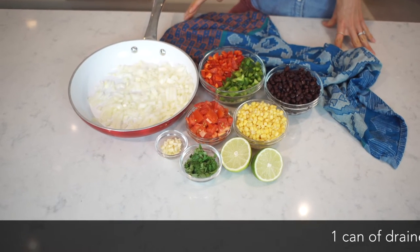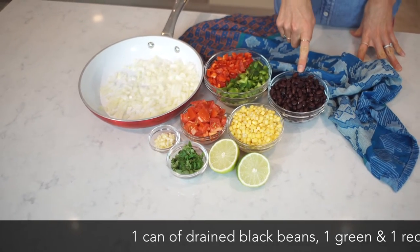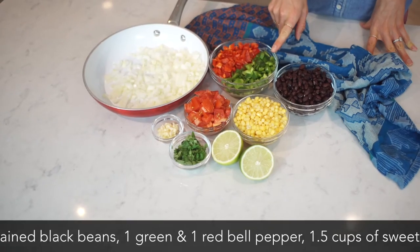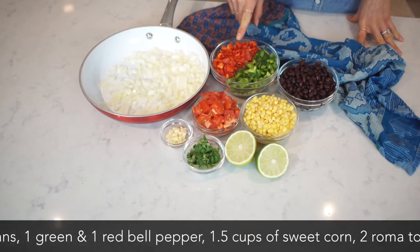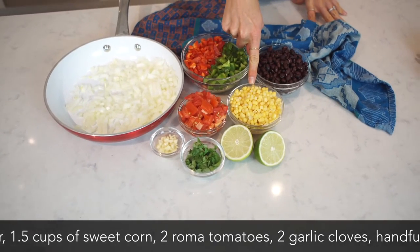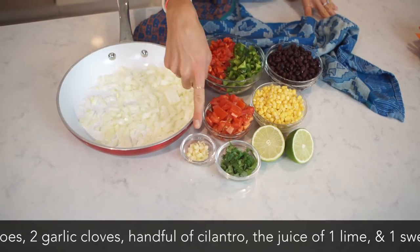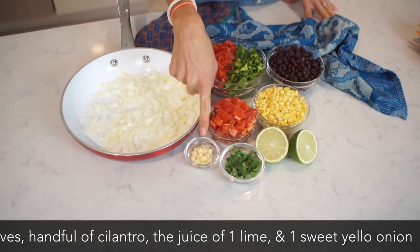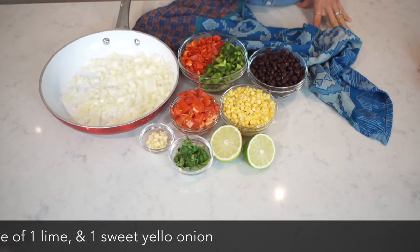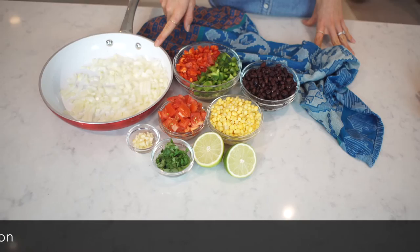For your Fiesta Super Bowl you will need one can of drained and rinsed black beans or cooked from dry, one green bell pepper, one red bell pepper, about one and a half cups of frozen or fresh sweet corn, two roma tomatoes, two cloves of garlic, a small handful of chopped cilantro, the juice of one lime, and one sweet yellow onion.